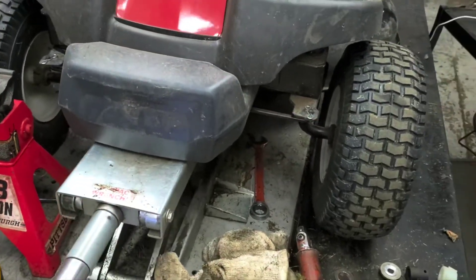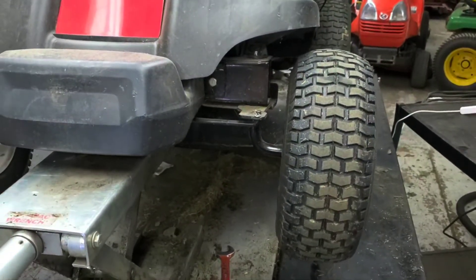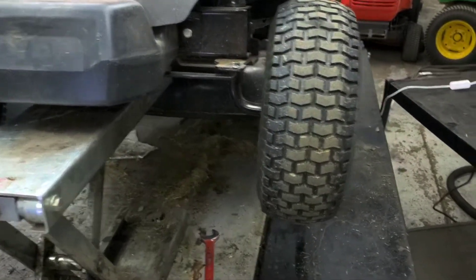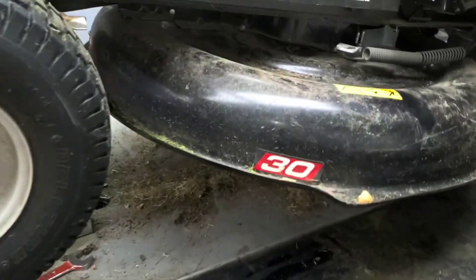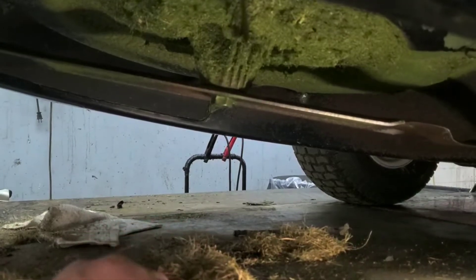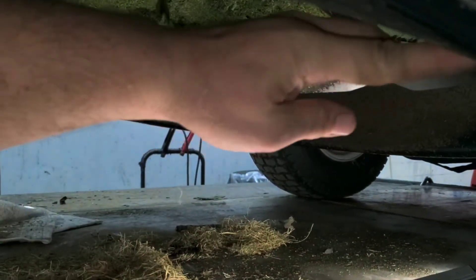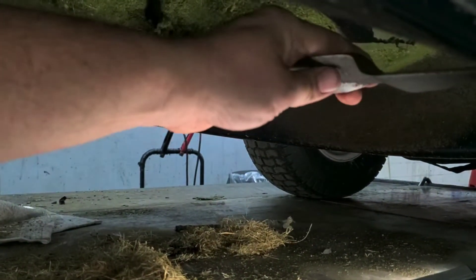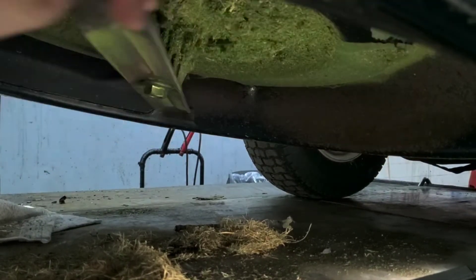I'm going to show you up underneath what to look for. When you come here, you're going to want to look at your blades. You want to make sure they're not bent and that there are no significant nicks or cuts in them. This blade here looks really good — there might be a couple small nicks, but nothing bad whatsoever.